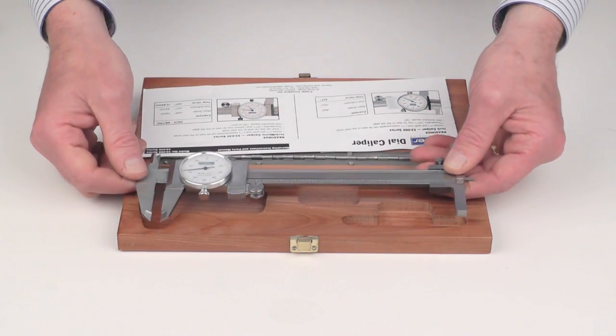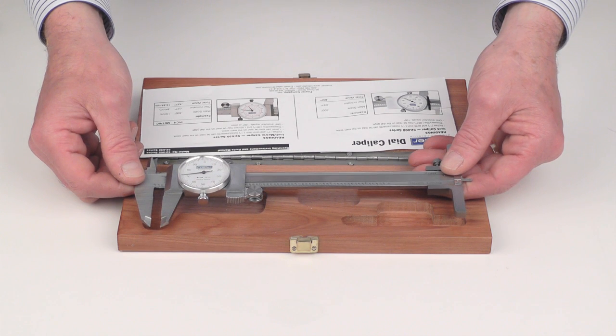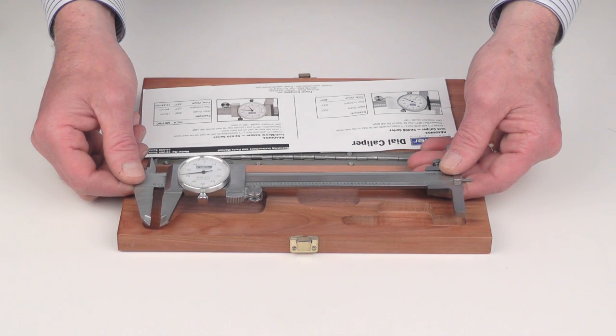Comes with a full one year warranty and supplied in a fitted wood case. The Fowler shockproof dial caliper and depth base attachment combo kit.